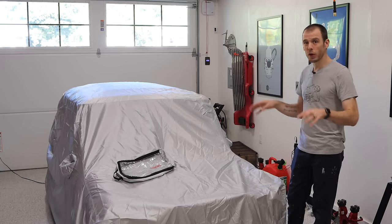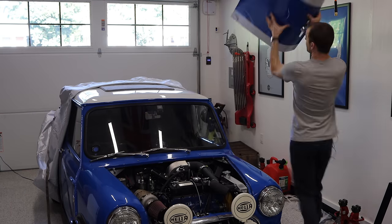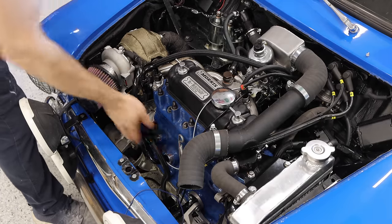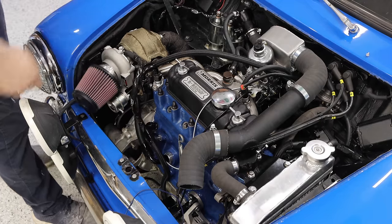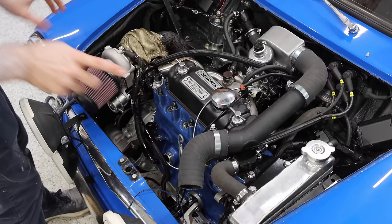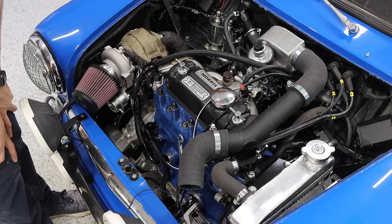Let's get this cover off and then dive into the engine bay. I'm going to show you guys what we're working with right now. For those of you who saw the turbo install video, you're probably going to notice there's a big intercooler-shaped hole right up here missing, and I'll get into that in just a minute. But we need to think about a few things before we start up this engine for the first time.